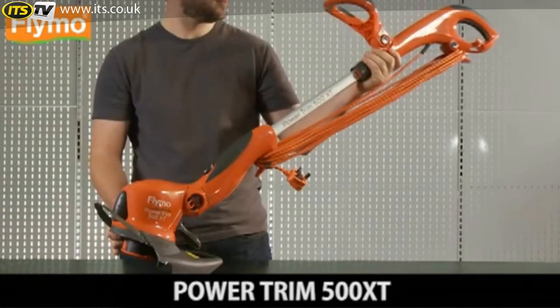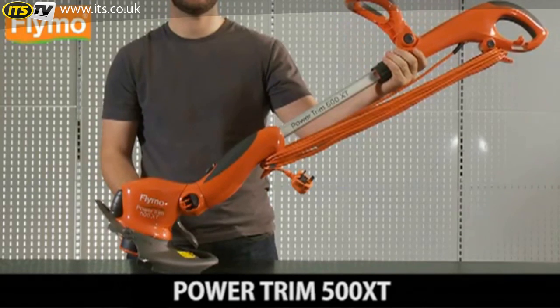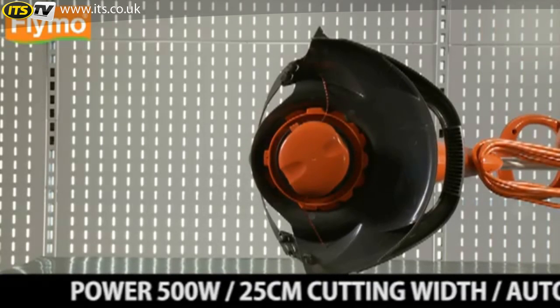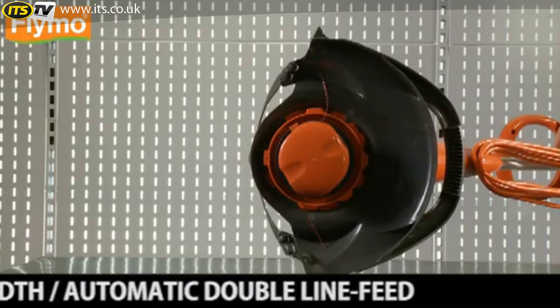Power Trim 500 XT — powerful electric grass trimmer and edger. The quick and easy way to trim and edge your lawn. 500 watt, 25 centimeter cutting width, automatic double line feed for easy and fast trimming.